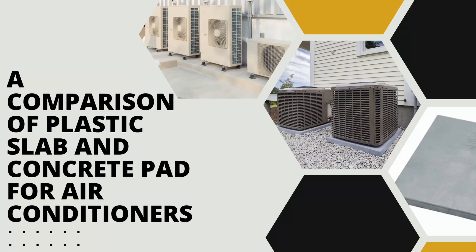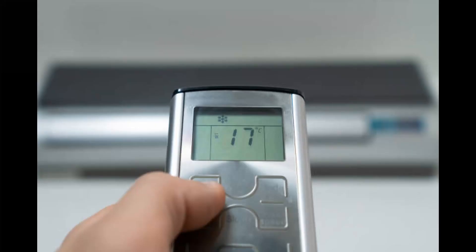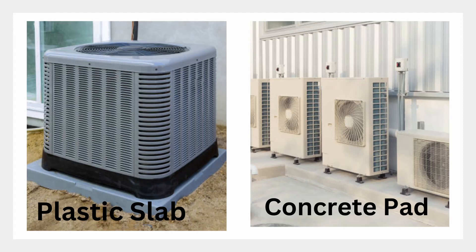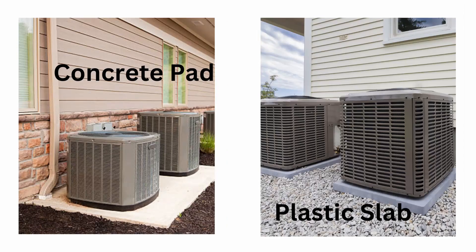A comparison of plastic slab and concrete pad for air conditioners. When it comes to installing an air conditioner, there are a few different options for the base or foundation that the unit will sit on. Two of the most common options are a plastic slab or a concrete pad. So, which is better? Let's take a look at the pros and cons of each option to help you decide.